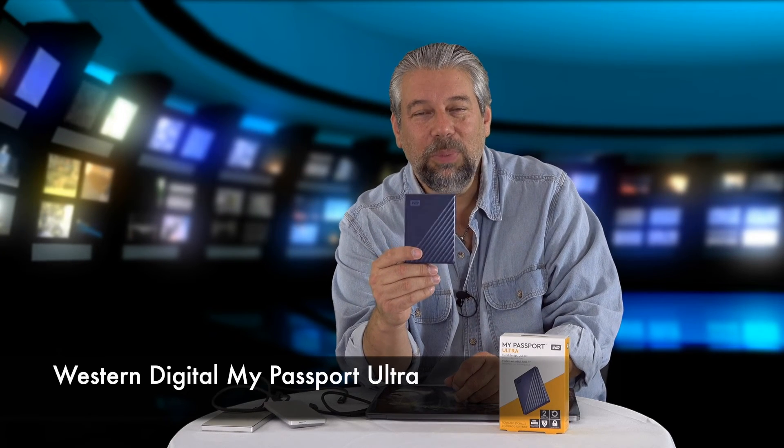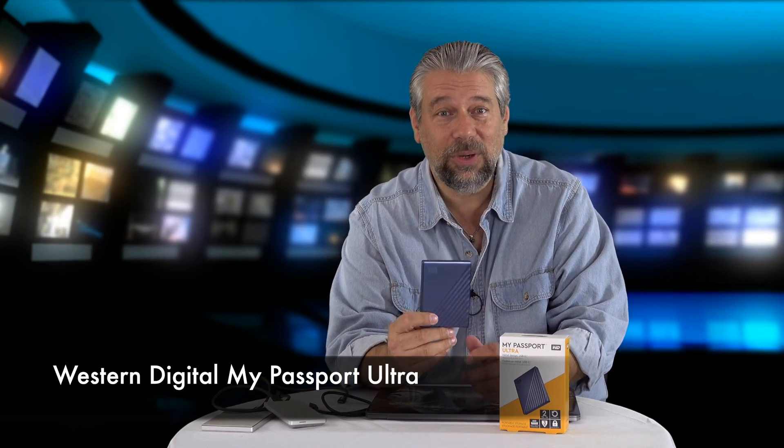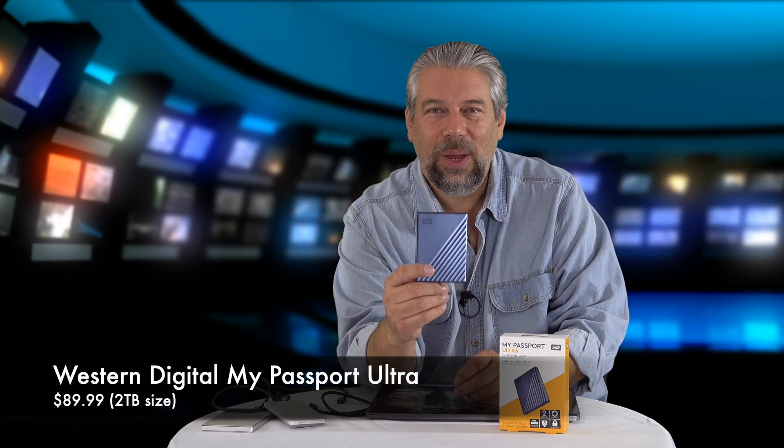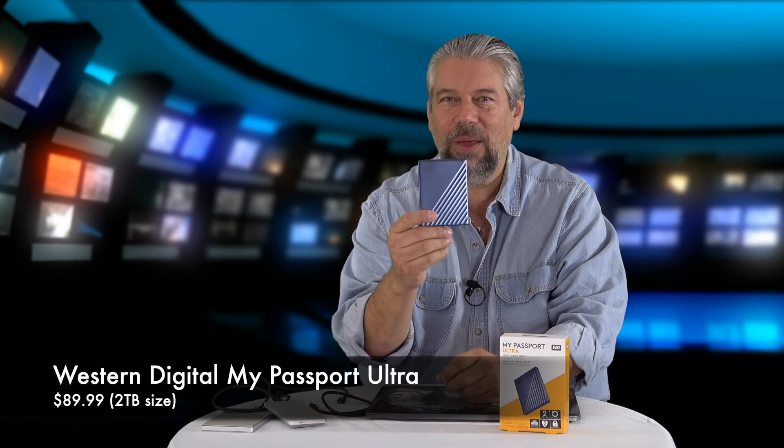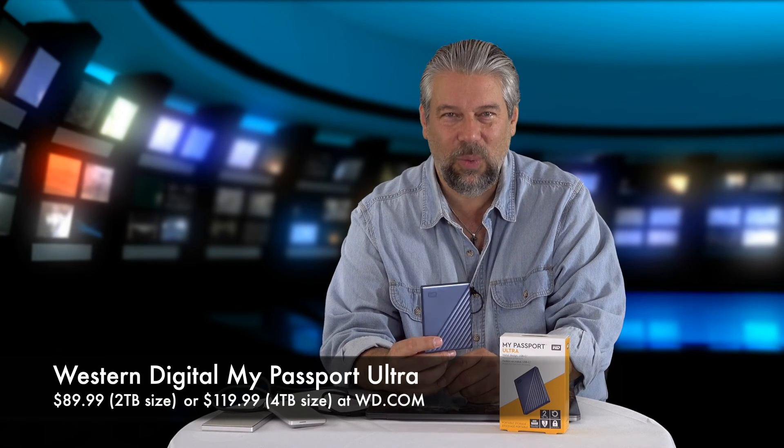Before I get to price and color options, please consider subscribing to my channel. The Western Digital My Passport Ultra USB-C comes in a blue-black combination — blue on one side and black on the other — or in silver, with size options. The two terabyte version, which is what this is, is $89.99. If you want bigger, the four terabyte unit — which is a little thicker but otherwise the same dimensions — is $119.99. Both are available at WD.com.